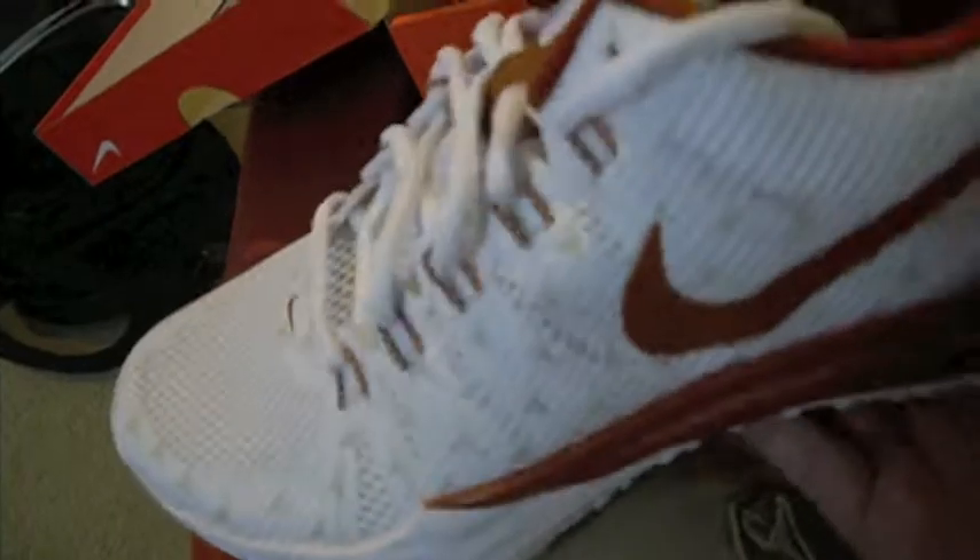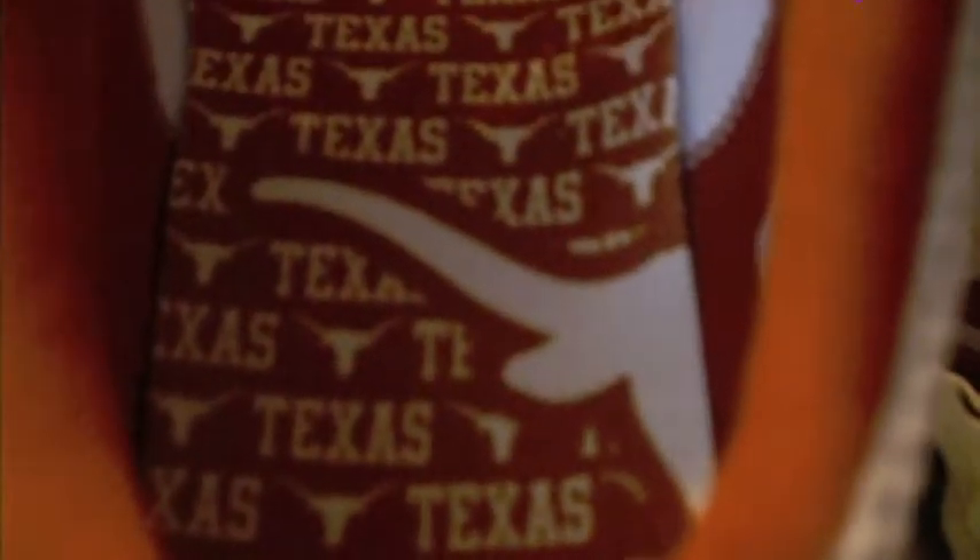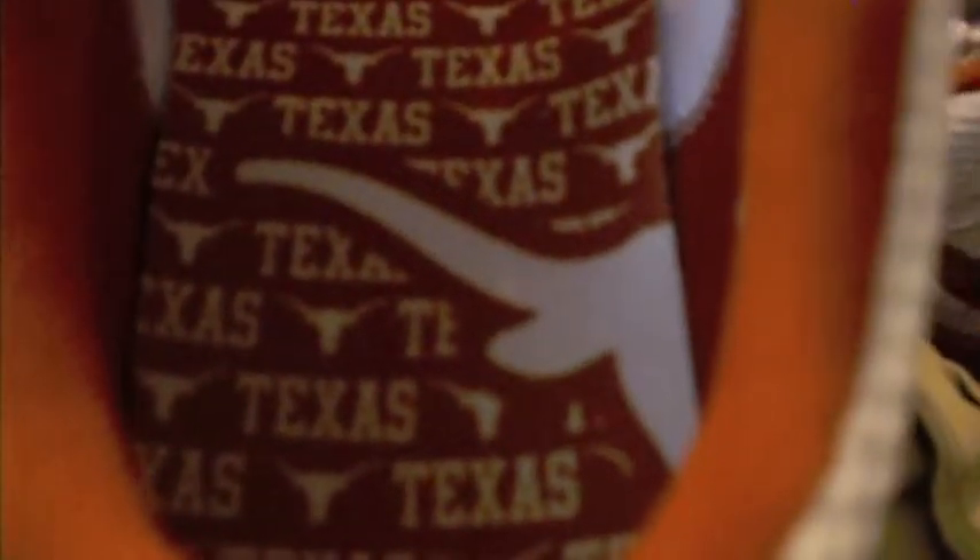This pair has burnt orange lace tips and 'Texas' on them. I think the coolest thing about the sneaker is the actual insole — it's really dope. It's got a steer head, and I think this one has a steer head too, so when you put them together it makes a whole steer head. You can kind of see it.